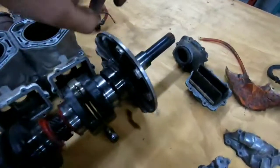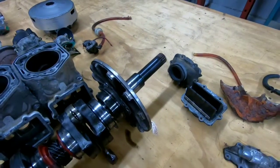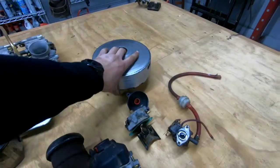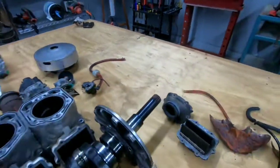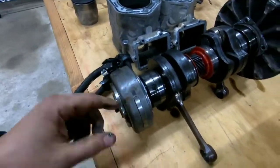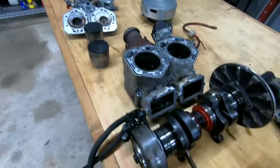This is the crankshaft, and these are the connecting rods — this is the whole crankshaft assembly. This is part of the main clutch assembly — here's the main part — there are springs inside and with centrifugal force it pulls in and out. This is the stator or alternator, and it's probably also responsible for the correct timing of the spark plugs to ignite at the right time.